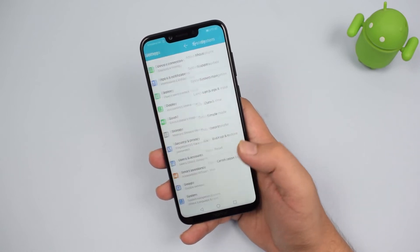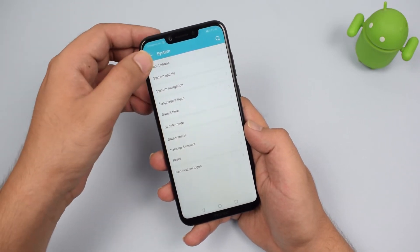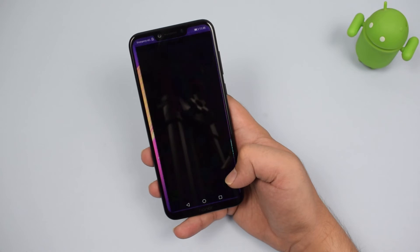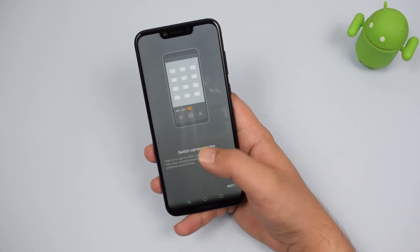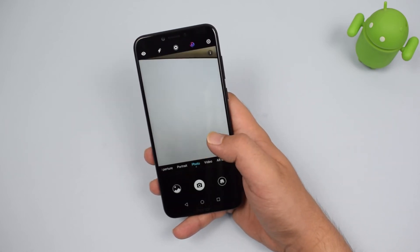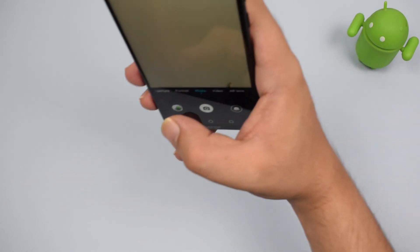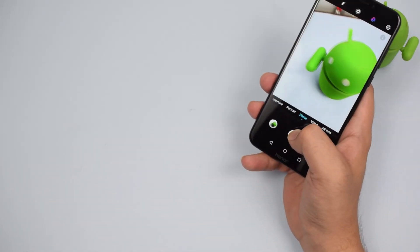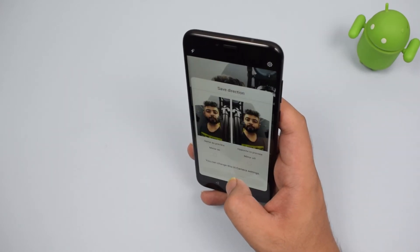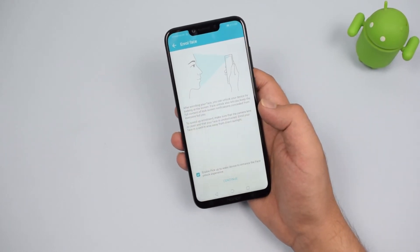The device houses a hybrid SIM slot where you can use two SIM cards at the same time, or one SIM card and one SD card. Talking about the camera, the Honor Play has a 16-megapixel rear camera accompanied by a 2-megapixel depth sensor. This camera has AI capabilities that can automatically detect shooting modes and adjust the camera accordingly. At the front, there is also a 16-megapixel camera with the same AI features.